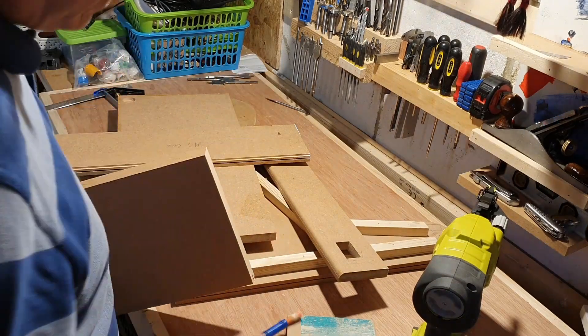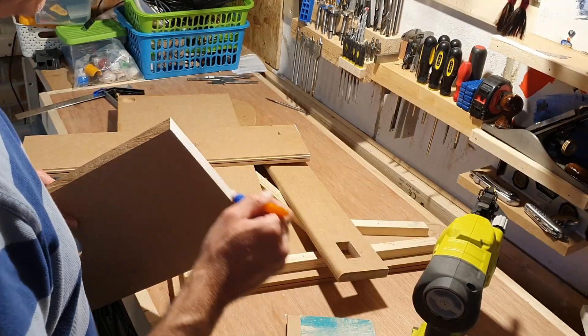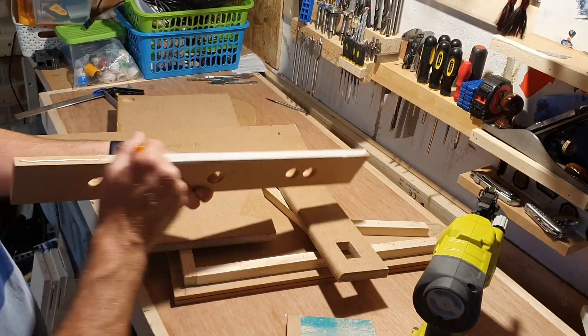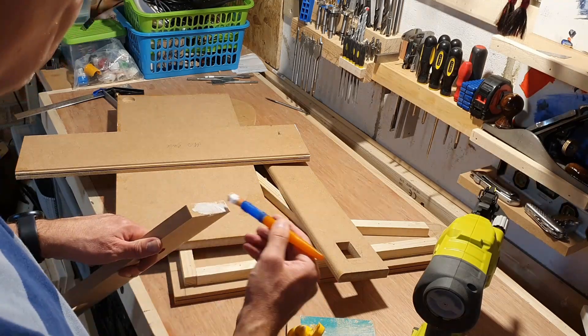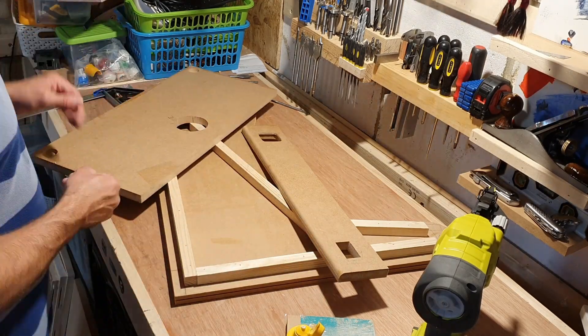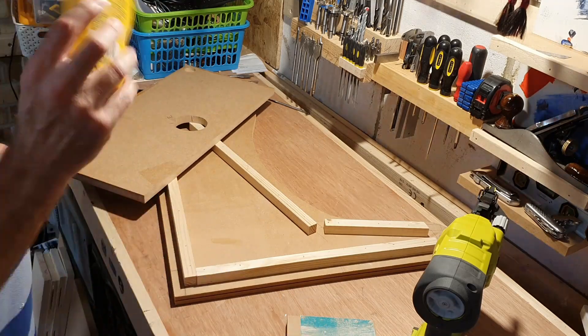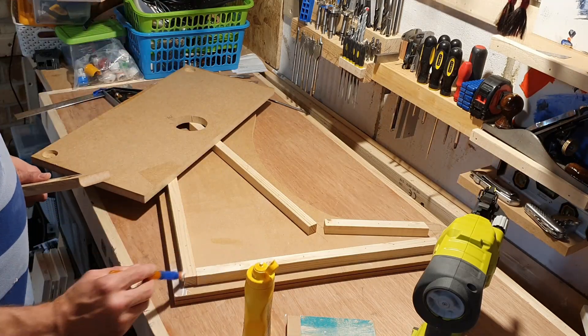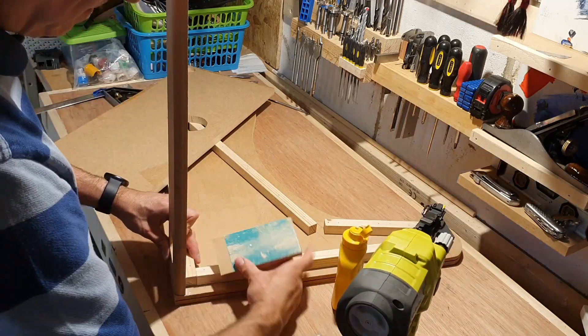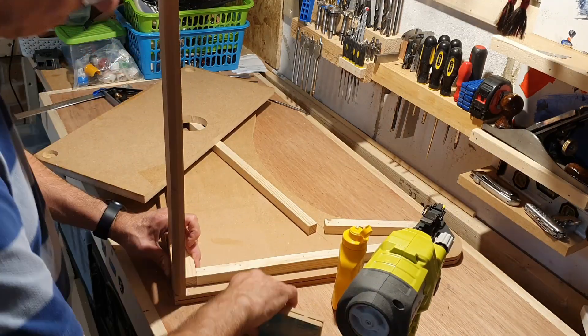Later on I will switch to some faster setting Gorilla wood glue — this sets really fast. The first panel is the back bottom section. I line this up trying to get it to be flush with the base panel which will be next. Another layer of glue on all the parts that touch and then some 18 gauge brad nails.